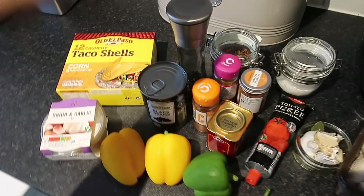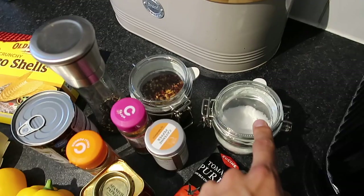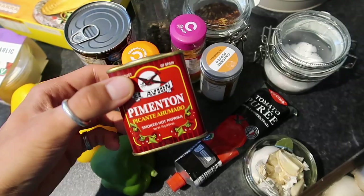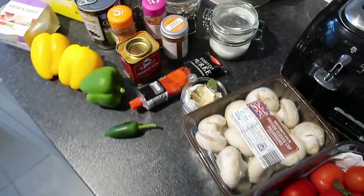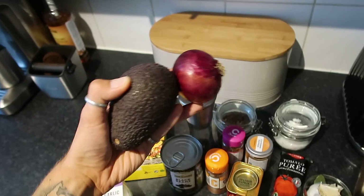For the tacos you're going to need some black beans — just some Aldi black beans — some taco shells from Tesco, an onion and garlic dip, some peppers, and spices: cajun spice, cayenne pepper, chilli powder, and smoked paprika which I absolutely love. Also some tomato puree, a green chilli, fresh garlic, mushrooms, tomatoes, and a side salad. You'll also need an avocado for guacamole and a red onion.